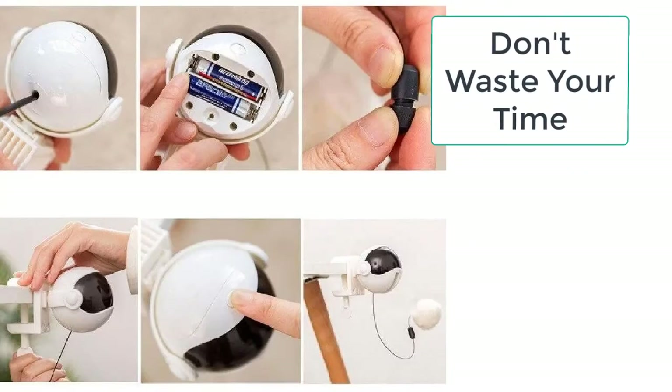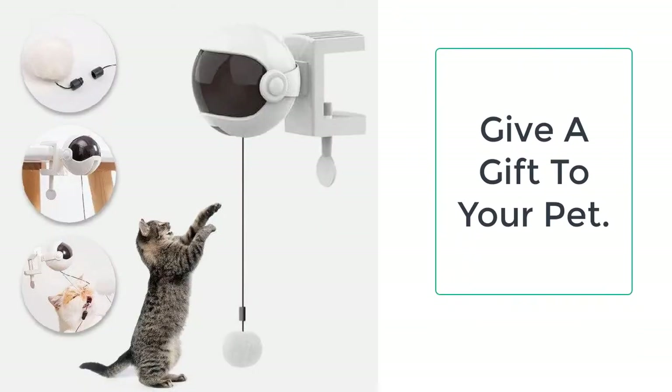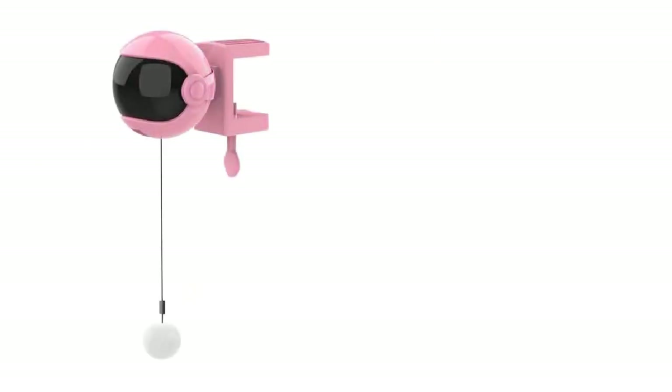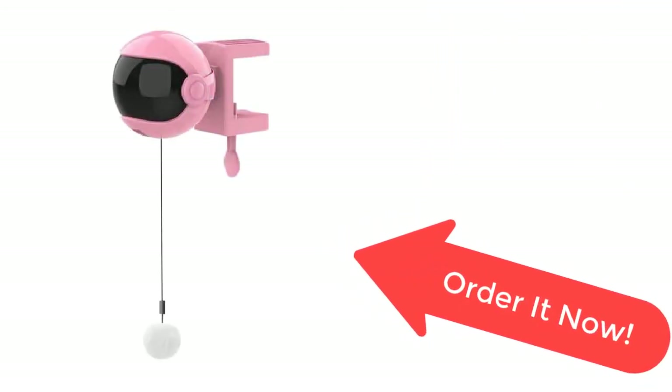This electronic motion cat toy is a must-have for all cat owners who want to make their cats do exercise. It is safe for your cat and will help your cat stay fit and healthy. So what are you waiting for? Order it now from Taylor Stocks before the sale ends — your product is just a few clicks away.